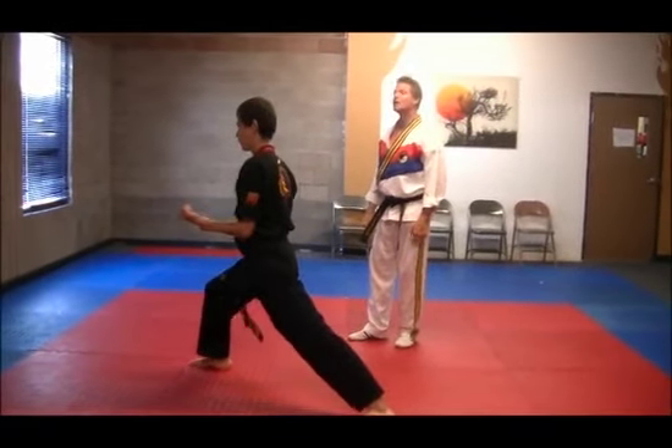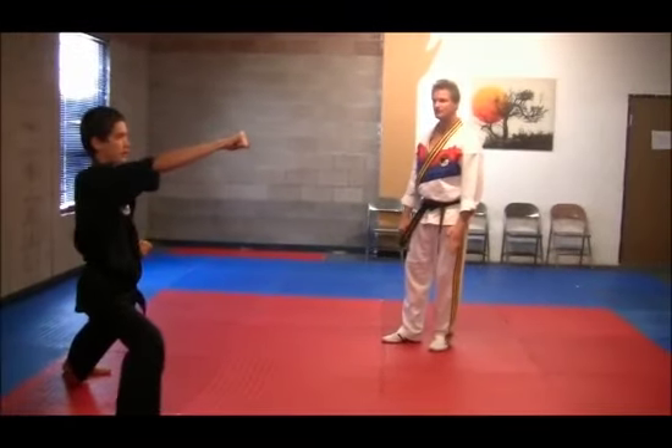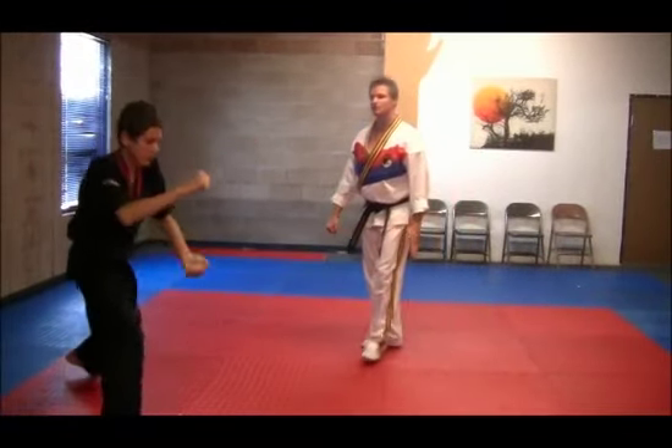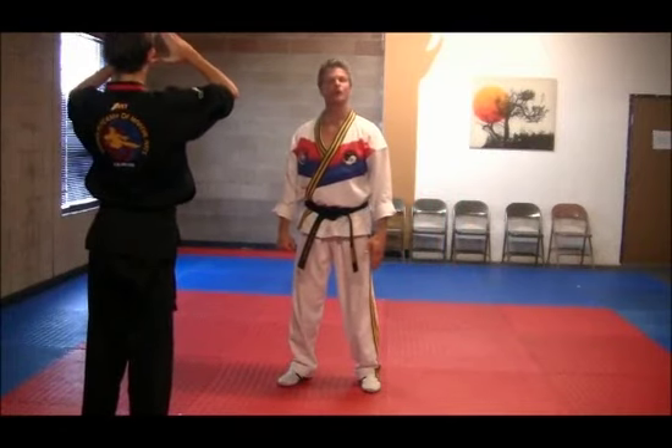Right hand, right foot — twin kick. Step forward punch. Left foot comes back to ready, and that's the form filmed from the rear.